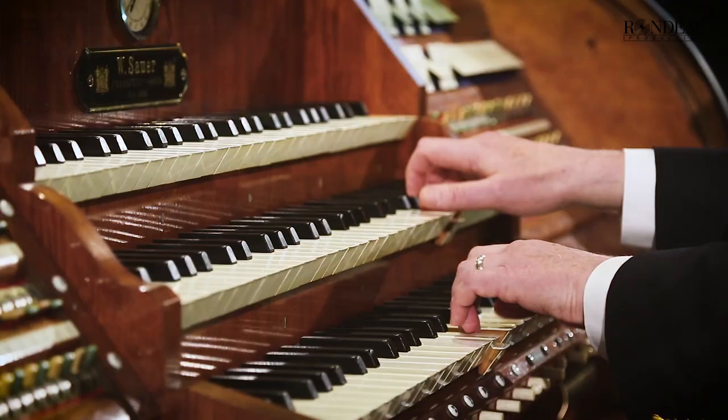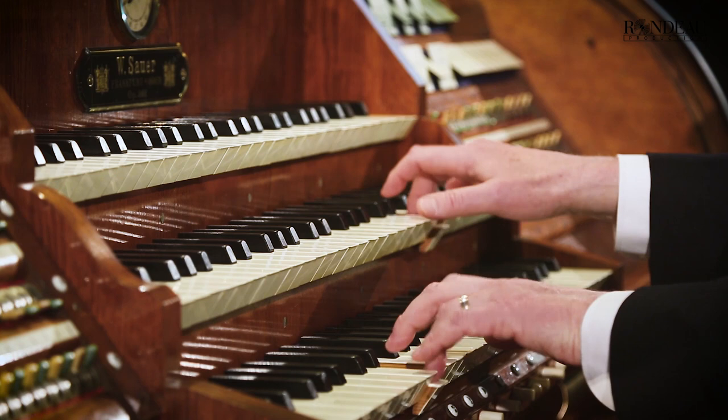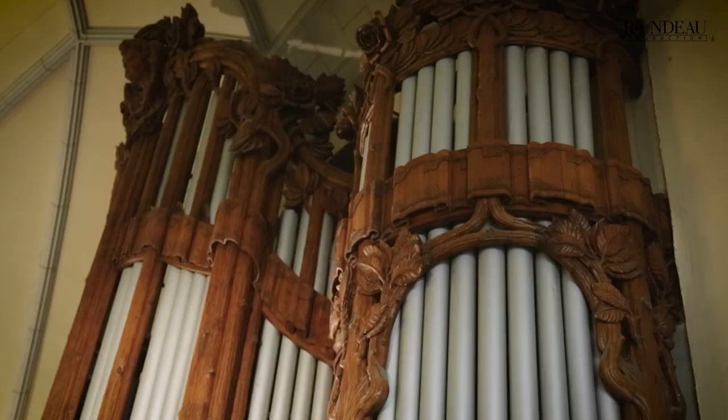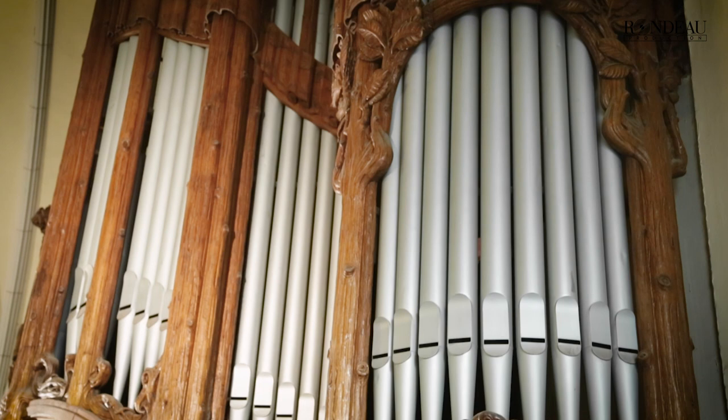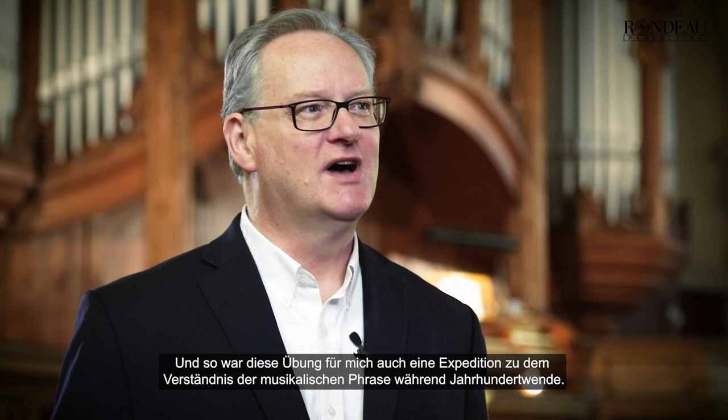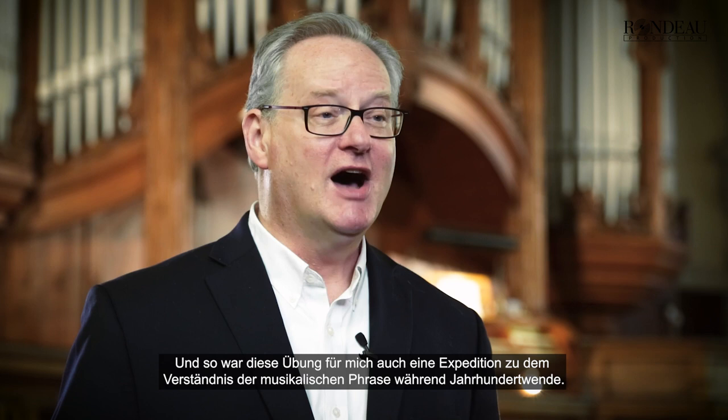It's rather challenging from a technical point of view. It's well known in the organ world that after the middle 20th century, Bach performance moved decisively away from the older legato phrased technique towards what some people now call a historically informed type of practice. So this exercise for me was also one in exploring the concepts of the musical phrase as they were known at the turn of the 20th century.